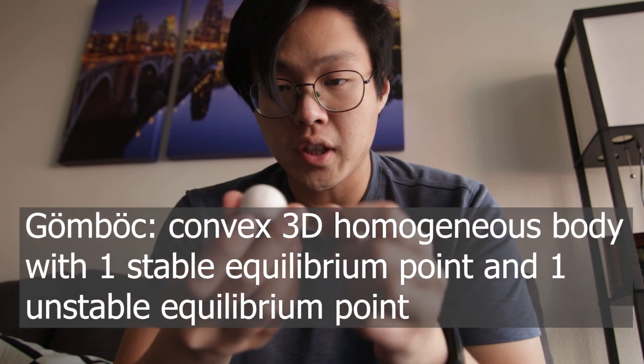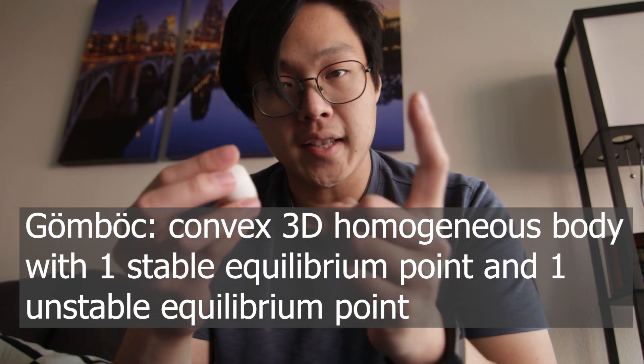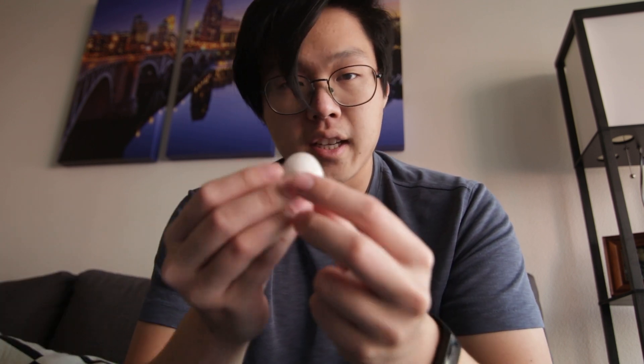A Gömböc is a three-dimensional geometric object which has an interesting property in that it has exactly one equilibrium point that's stable and one equilibrium point that's unstable. The actual mathematical definition is fairly rigorous and I'm not going to get into that in this video. There's a great video made by Action Lab that goes into the details of the Gömböc and how it was discovered. For the purposes of this video, a Gömböc is essentially a self-righting object and it kind of looks like a dumpling.